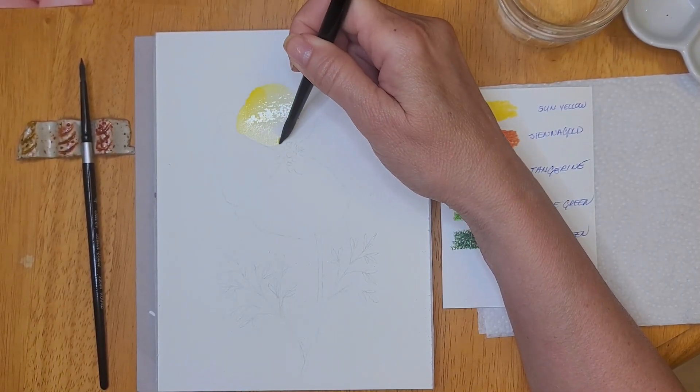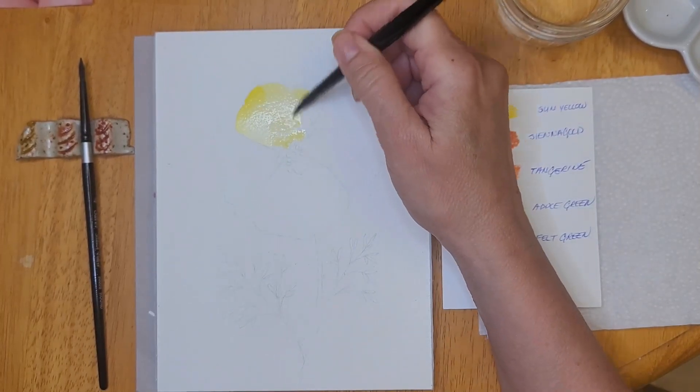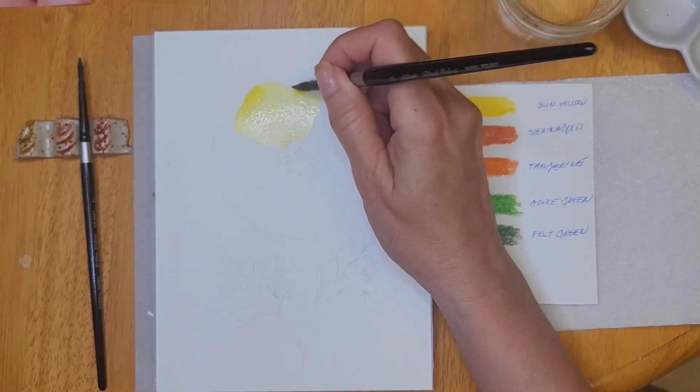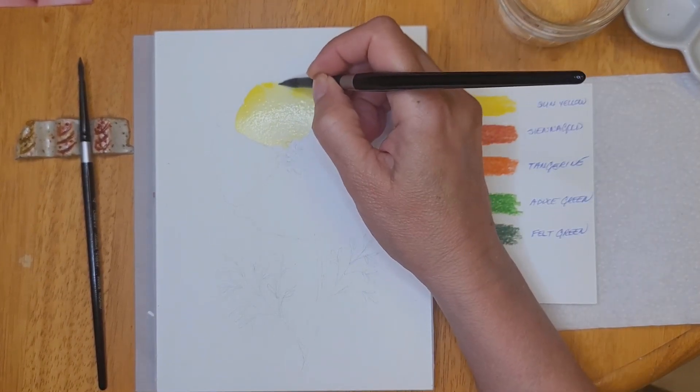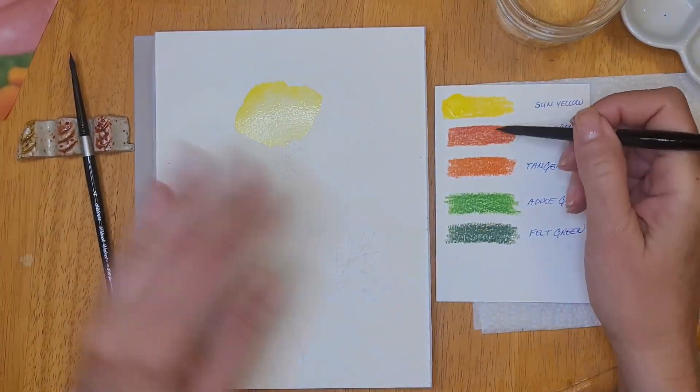The way I'm using these Inktense pencils today is by scribbling the colors that I've selected for my painting on a piece of scrap paper, and then I use a clean damp brush to activate the color and transfer it onto my paper.